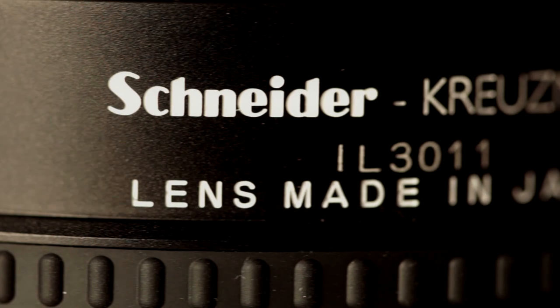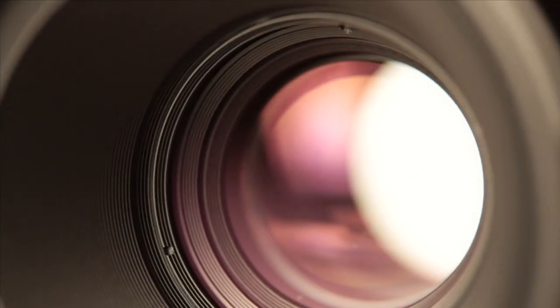Designed by Schneider, Mamiya's new lenses raise the bar, just as you would expect from all Mamiya optics.